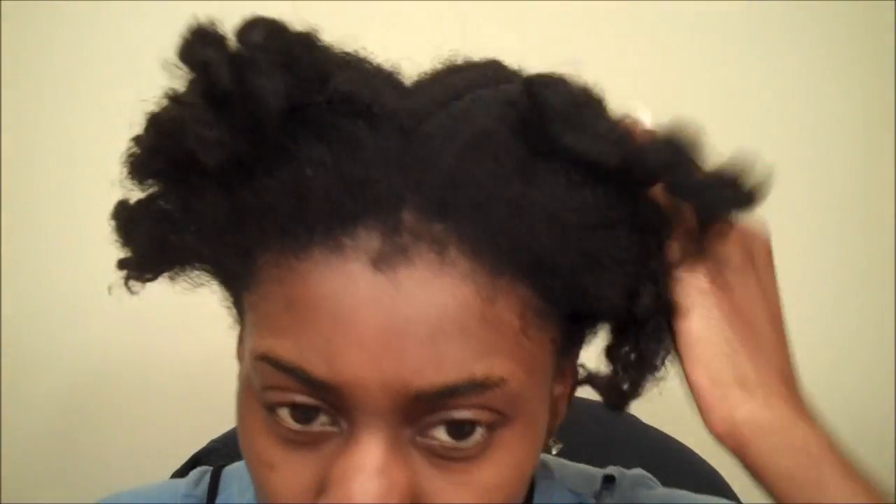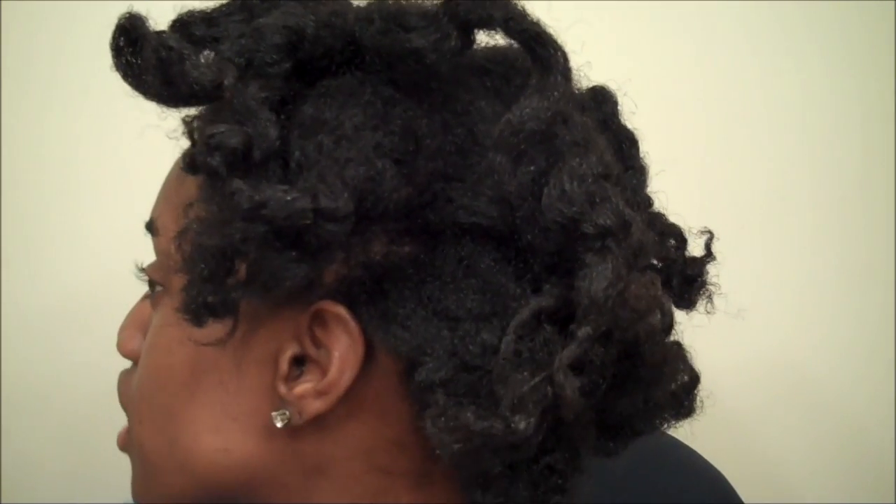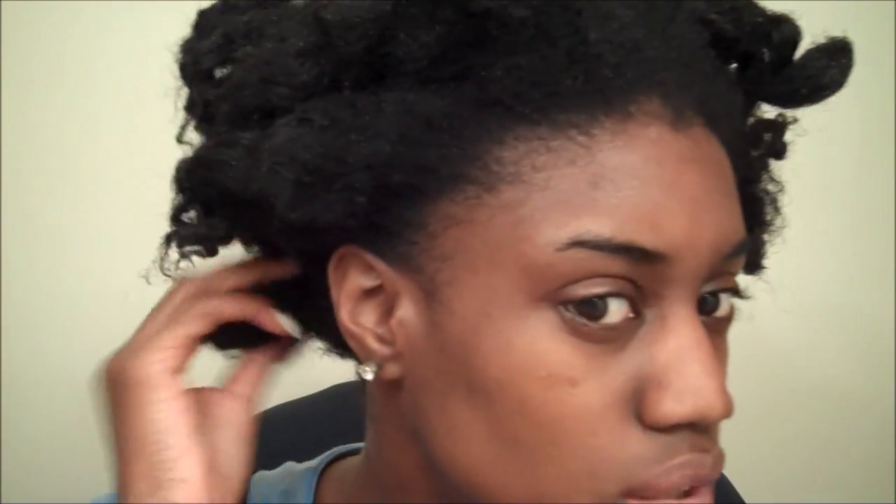All right, that one's out. And these — I think braids are really good to stretch the hair, because as you see, my hair is pretty stretched in these braids. And that's what I was going for anyway, to stretch my hair. There's the back.